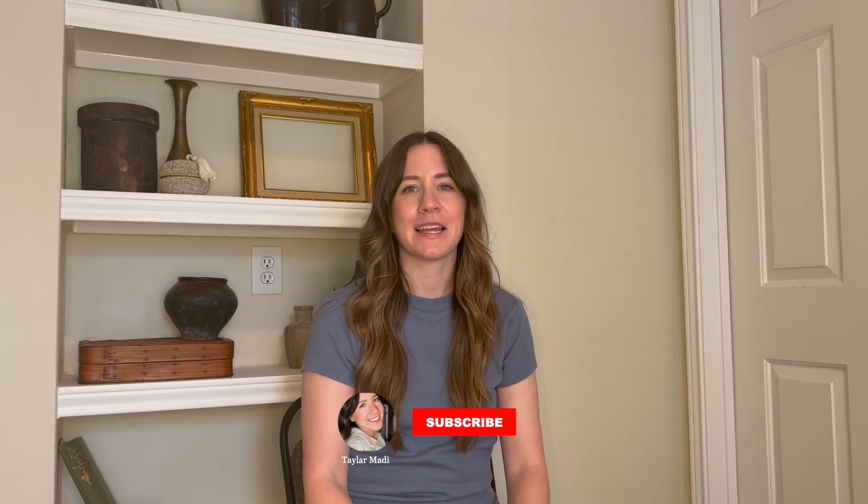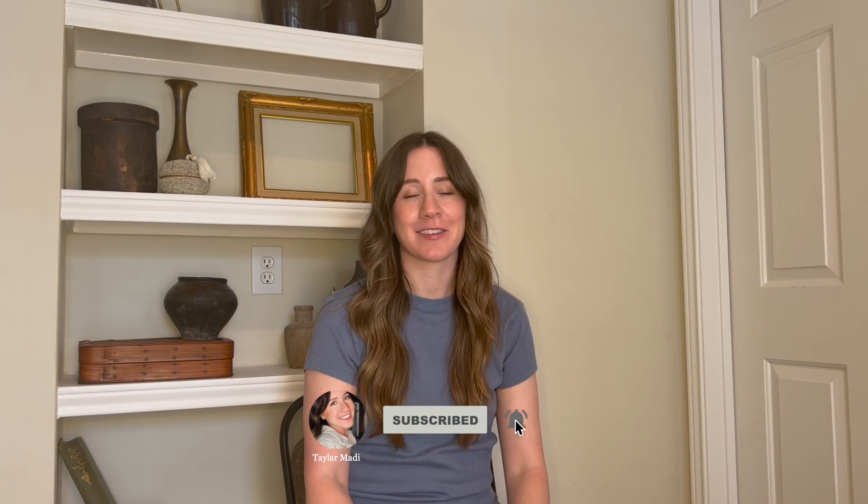Hi, welcome to my channel! My name is Taylor and I'm so excited you're here. This channel is something I've been dreaming up for a long time — it's about time I start filming and sharing all of the things I dream up. We're starting off with a project I've been procrastinating on for no good reason. We get the material and then we don't do it — if you do that too, just know you're not alone.